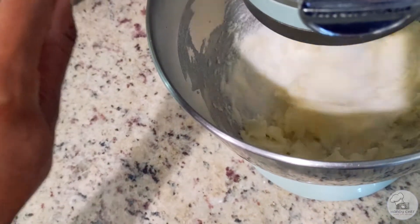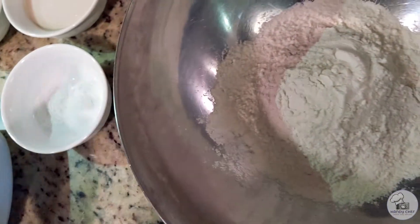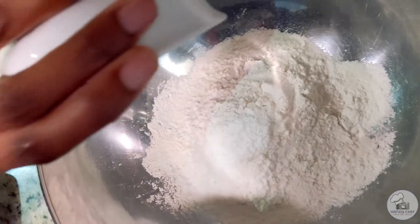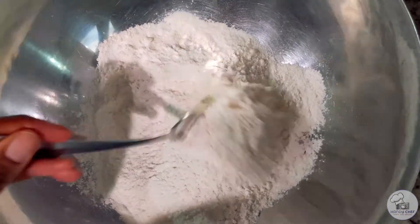Next up — you can definitely do this step ahead of time — but what I'm doing here is combining all of the dry ingredients, so that's the flour, baking soda, salt, and baking powder, and then I'm just using a fork to mix it around a little bit.